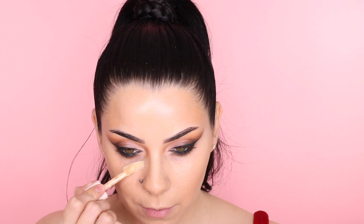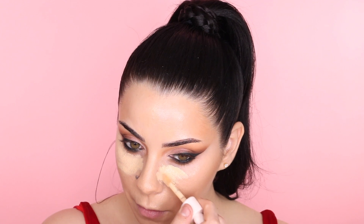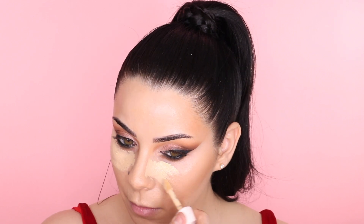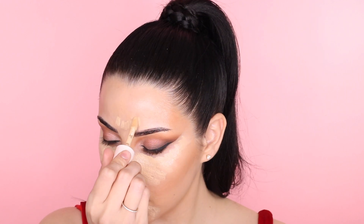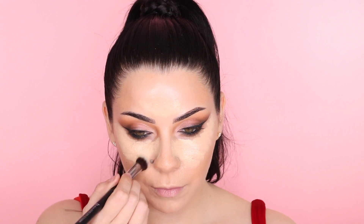For concealer, I just reviewed this for TikTok — it's the Rare Beauty concealer and I love it. It's nice and thin, the shades are so complimenting. I have tons of concealers in my shade but this one gives a brightening effect without being too bright. It's very golden, perfect for my skin tone, beautiful coverage that sets into the skin. It's lightweight but covers perfectly.